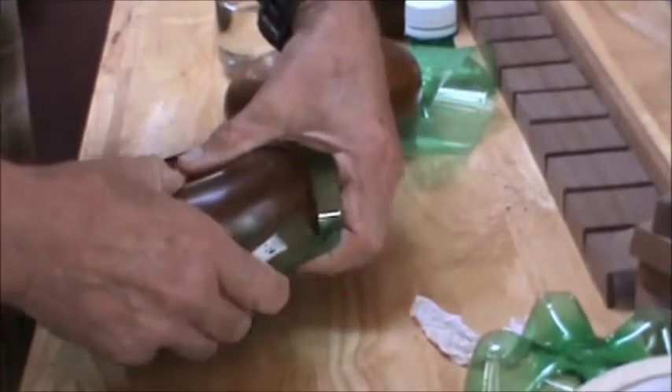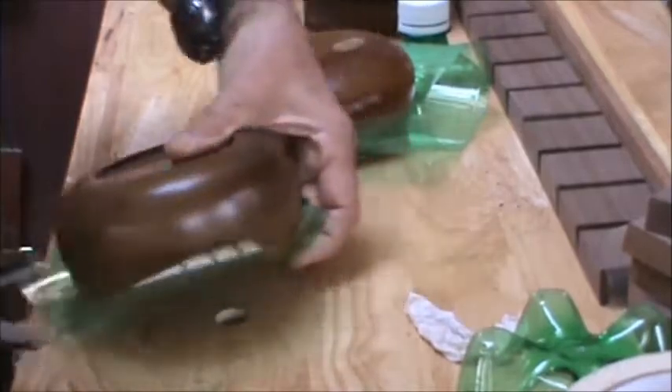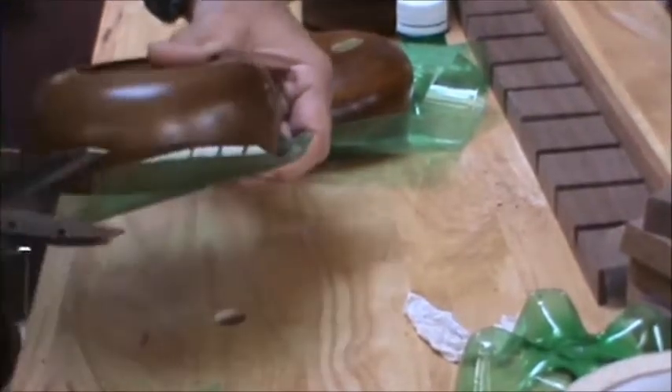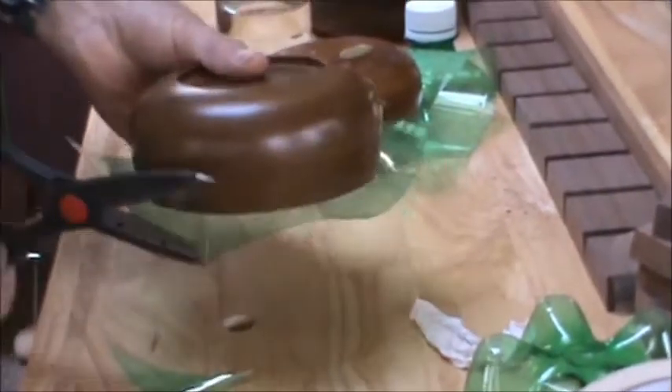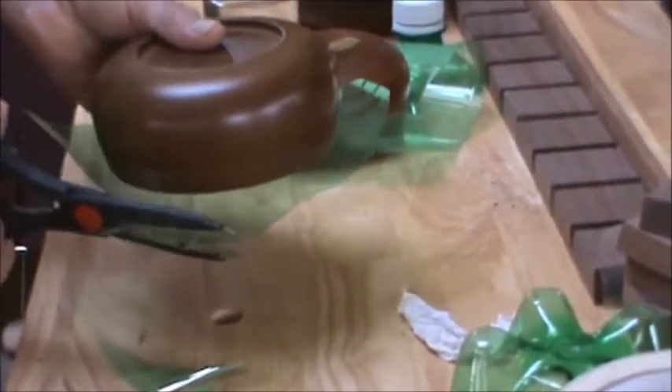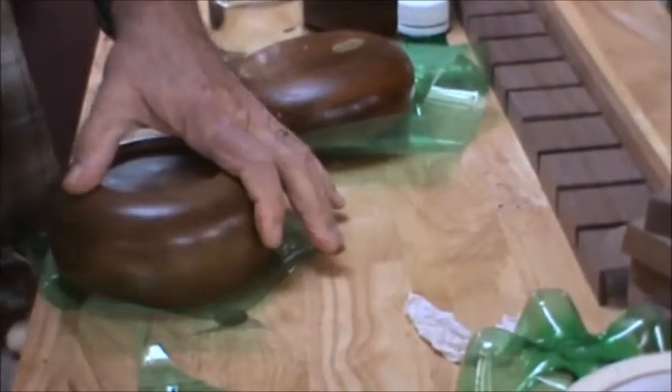What I'm going to do is trim a little bit more so I don't have quite so much excess. I want to leave enough that I can pull it down over the salad bowl and get a good grip with the staples — hopefully I didn't cut too much.